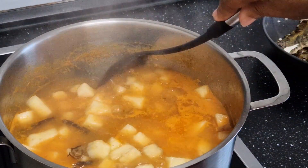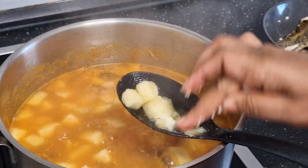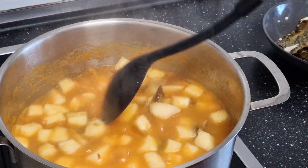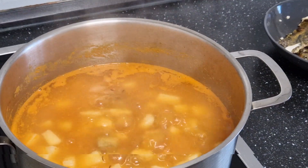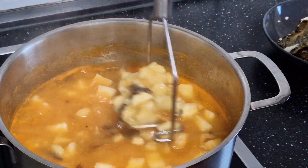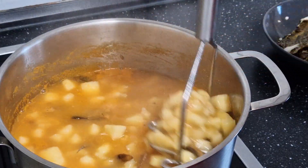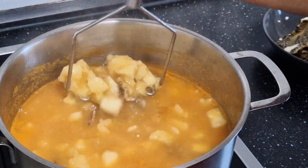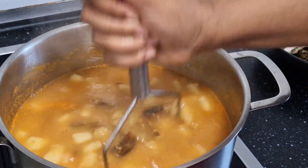You can see my yam is cooking. Let me test it and see — here you can see it's getting soft. The next thing is I'm going to mash some of the yam. You take half of it or one third of it and use a wooden masher to mash it.